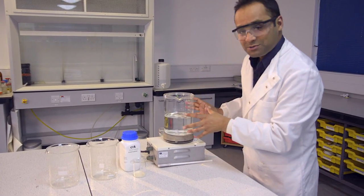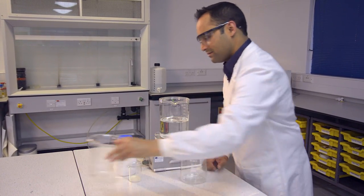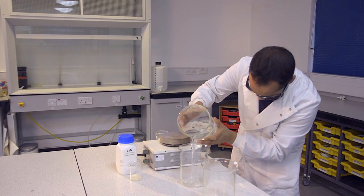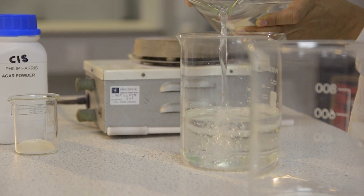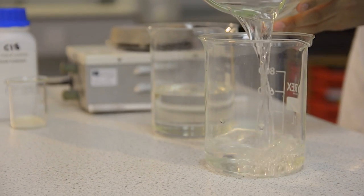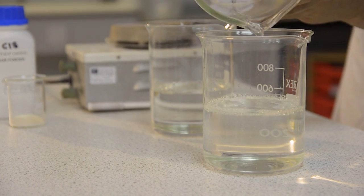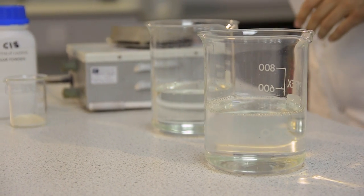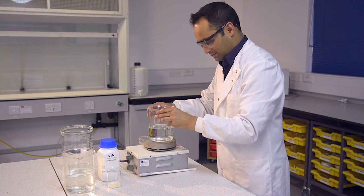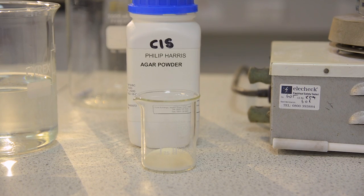I'm now going to split this quantity into two to make the next step easier. I'm going to add some agar powder to the solution, and you do this for each beaker.